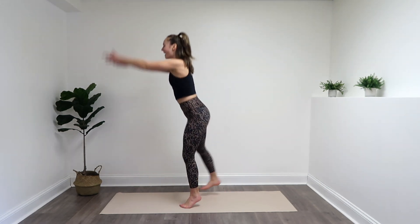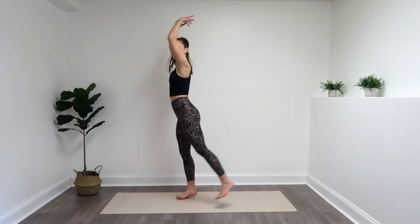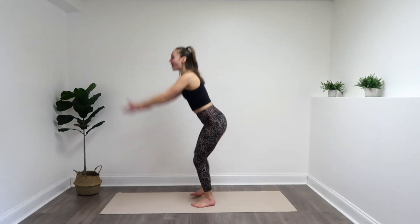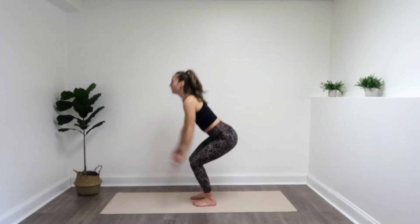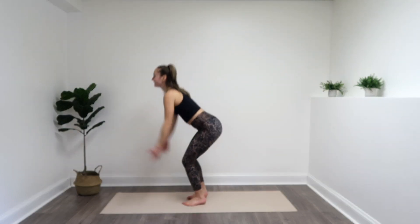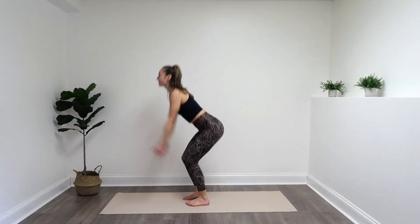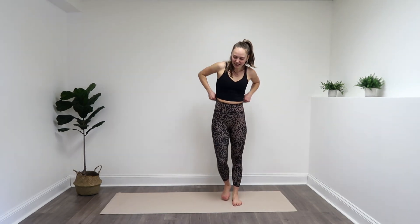Just getting that heart rate up a little bit. You got it — working total body here. Set an intention for your workout that you're going to give it all that you got. It's just 20 minutes of your day. Nicely done. Give me a few more, last one. Send it down. Nicely done.